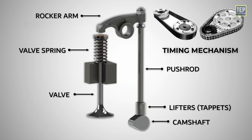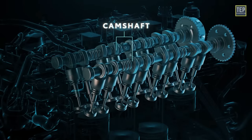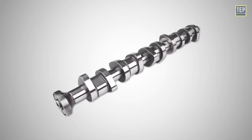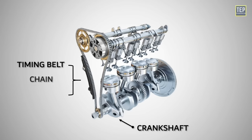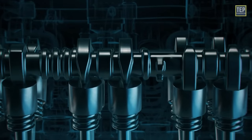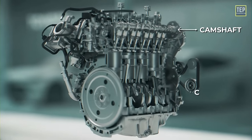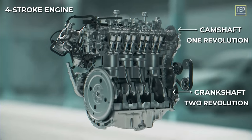Let's take a look at these parts in detail, starting with the camshaft. The camshaft is a rotating shaft that contains specially shaped lobes or cams. It is driven by the engine's crankshaft through a timing belt, chain, or sets of gears. The lobes on the camshaft have profiles designed to open and close the valves with precise timing. The camshaft rotates at half the speed of the crankshaft in a four-stroke engine, one revolution for every two crankshaft revolutions.